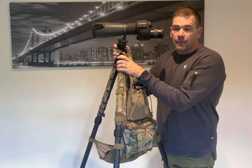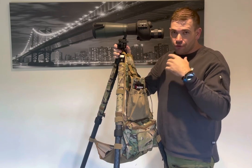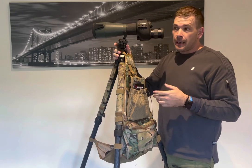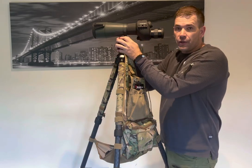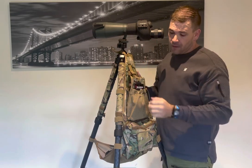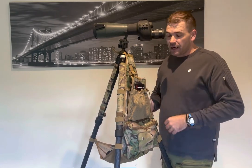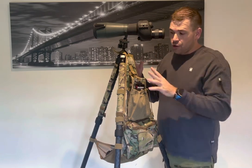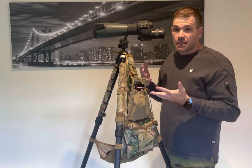Tripods in shooting sports have become extremely popular. They've always been used for things like spotting scopes, but particularly in PRS they are now used — like this one here from Really Right Stuff — to actually hold the entire rifle itself. People will use the leg of the tripod for toe support while into a barricade and that sort of thing. Basically, tripods are something that's becoming more and more used in shooting sports.